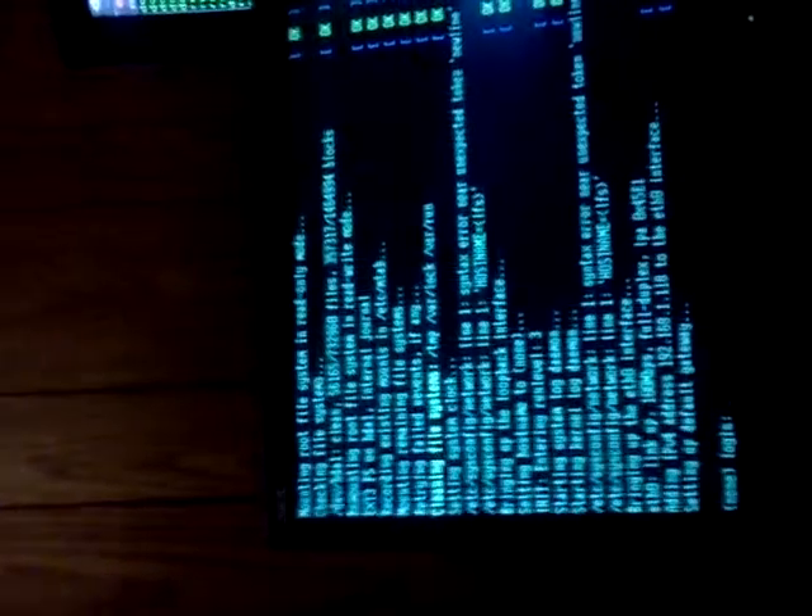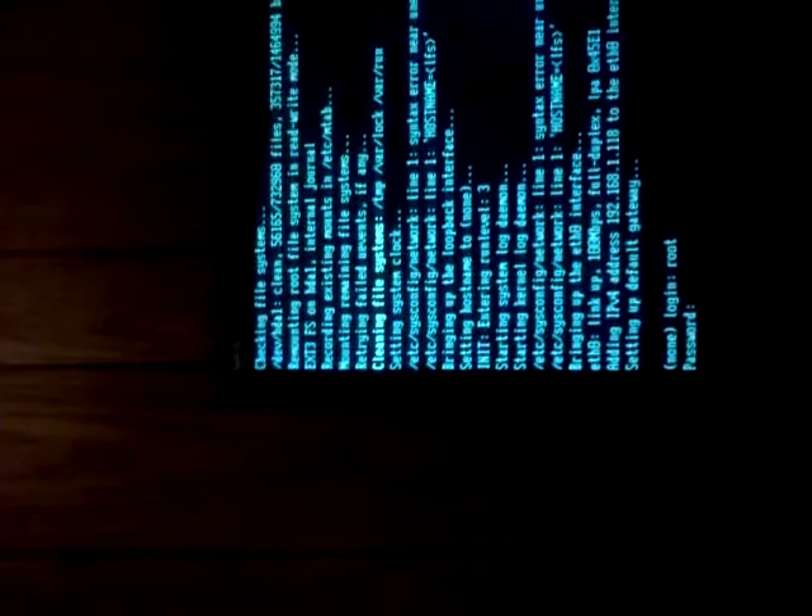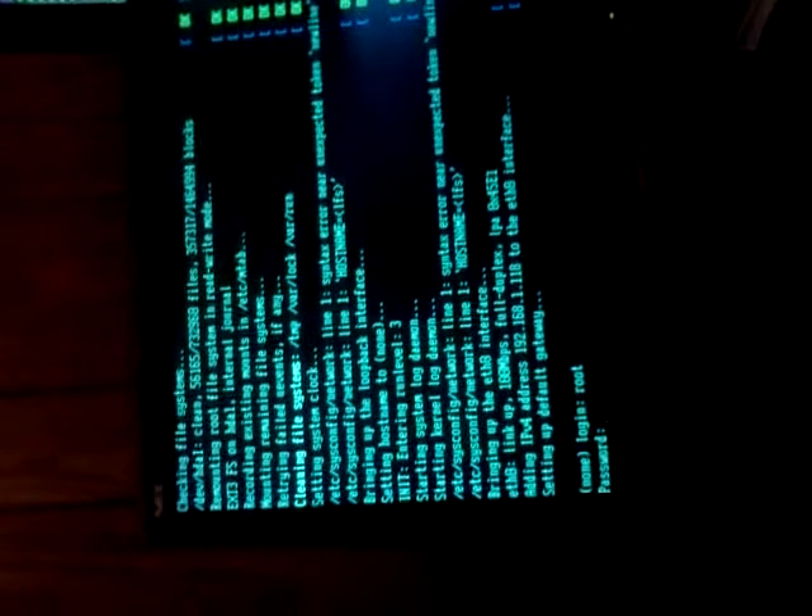Default gateway set right. Name login. Login. What did we set our password to be? I don't know, I don't remember that password.